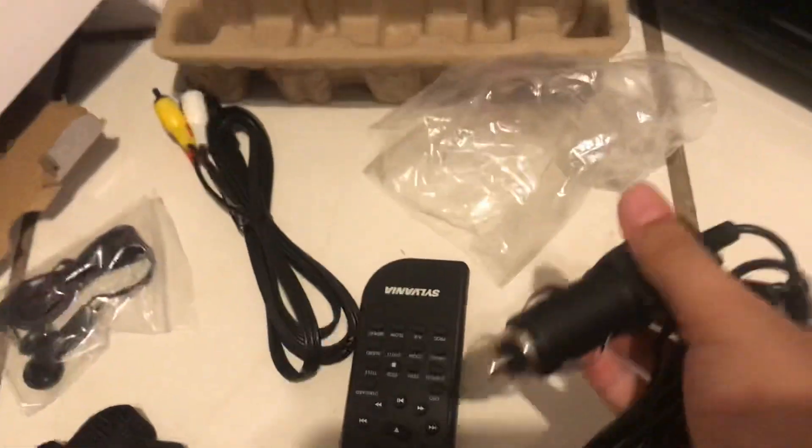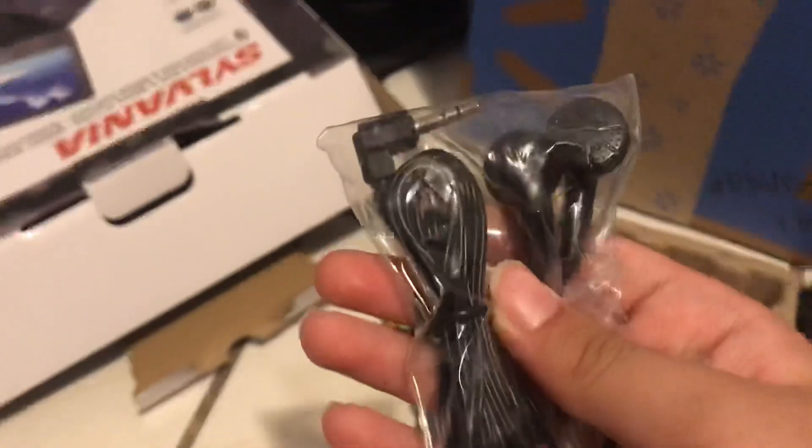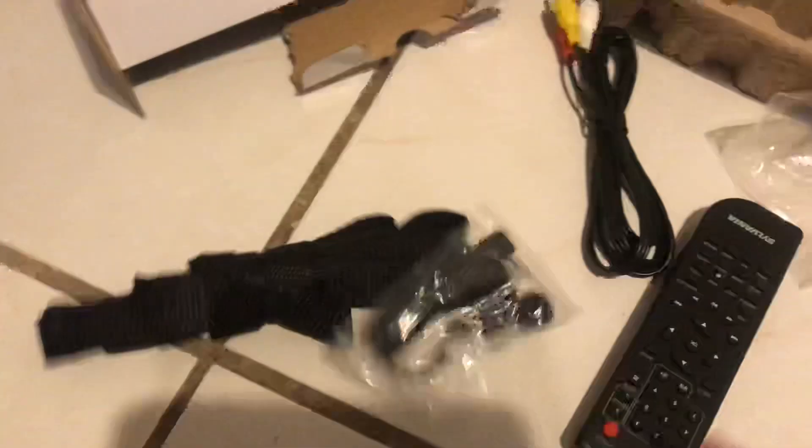We got remotes — I think that's probably for the TV. This is confusing. I think it's probably the car charger, and this is for when you're charging at home. See where the cords are? And there are earphones — I hate those — but never mind those.